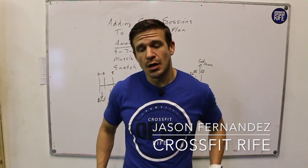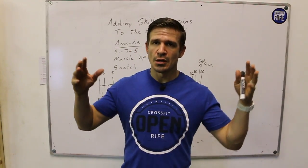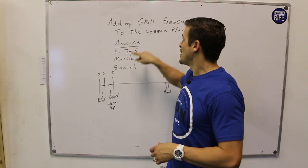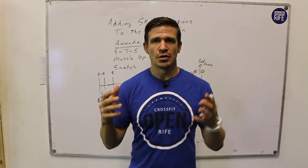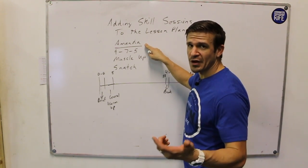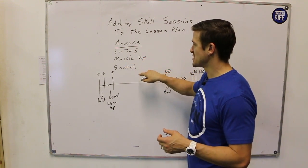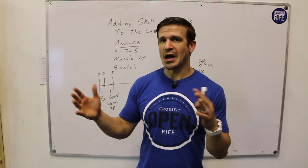Welcome back to Jerk Block Talk from Jason Fernandez. We're here at CrossFit Rife today. I want to give you a run-through about lesson planning — going back to programming and lesson planning, and some ideas about how to add skill sessions into your lesson plan without adding so much extra stuff that it takes away from the coaching aspect or the workout. I chose something with pretty high-skill movements: Amanda — 9-7-5 of muscle-ups and snatches. The snatch weight is 135/95.